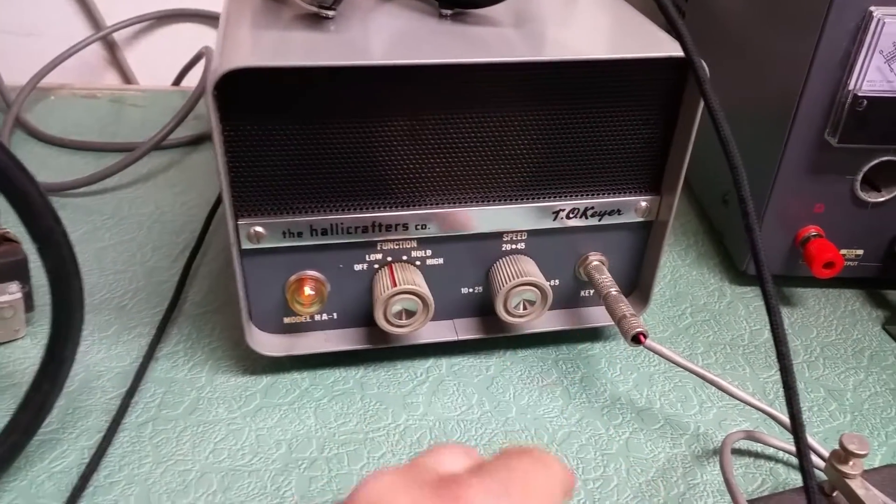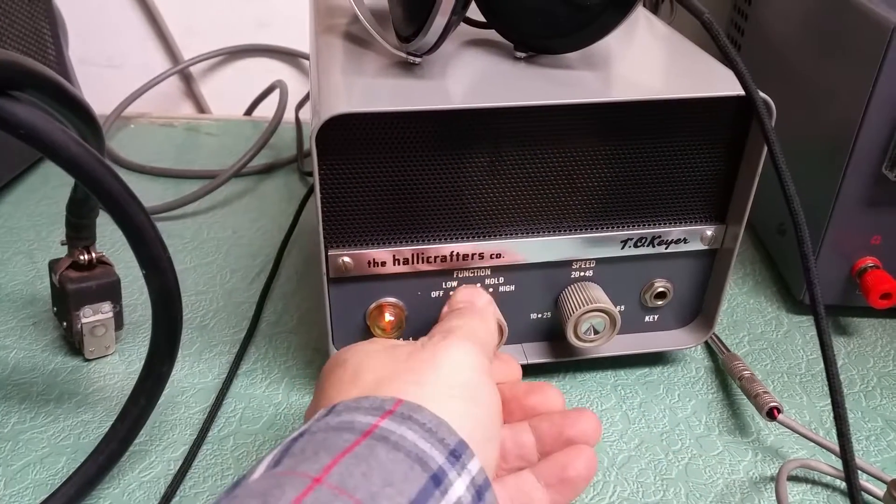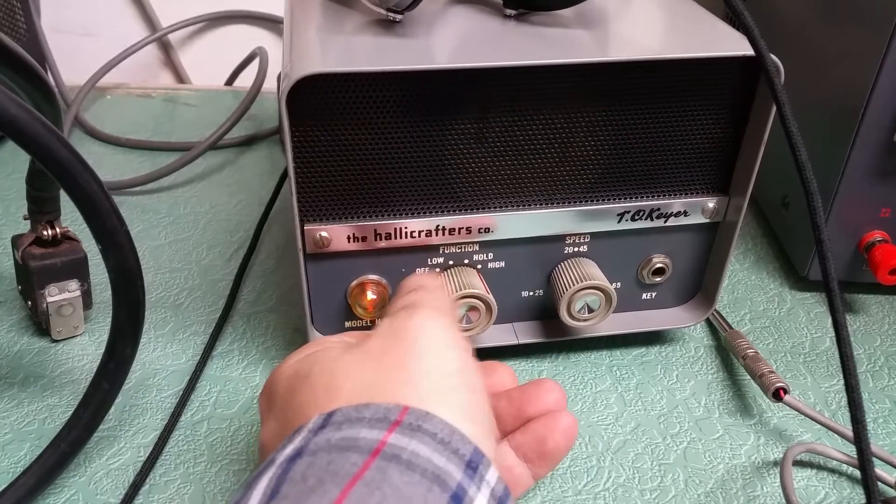But you unplug this, it doesn't do anything. On the hold, it'll make the tone, but anyway.